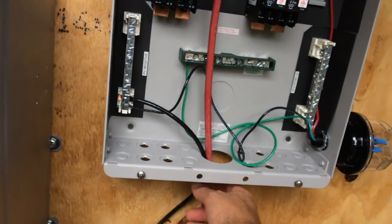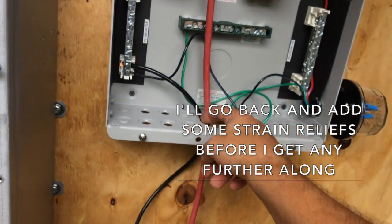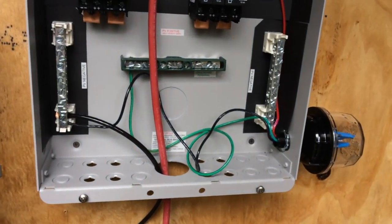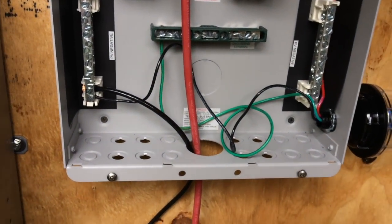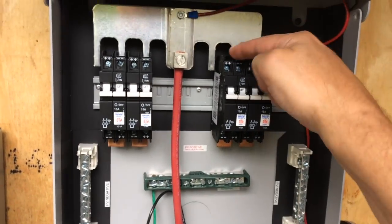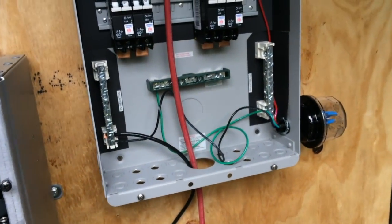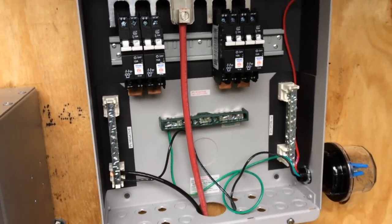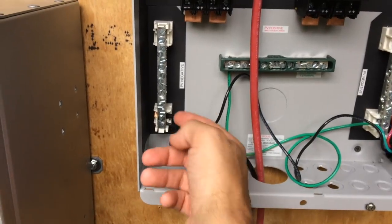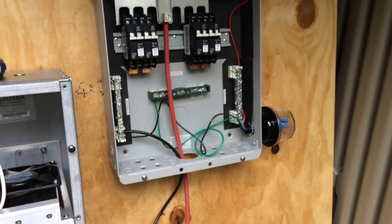I'm going to go back through afterwards and put some flex tube conduit over everything just to pretty it up and secure it so I don't eventually scrape the wires — even though it's stationary. I'm going to run the positives in and connect in here. One diagram said go in the top, another said go in the bottom — the bottom makes more sense so that's what I'm going to do unless somebody tells me otherwise. Then I'll run all the PV negatives into the bus bar and connect all the MC4s up top to the solar panels.